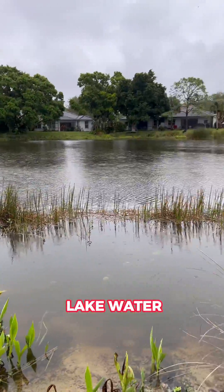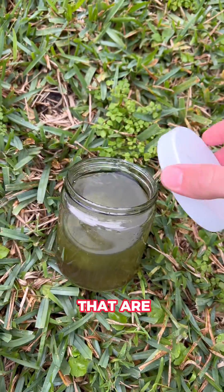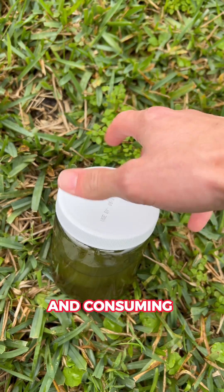This is why you should never drink lake water. This kind of water holds a plethora of microorganisms that are impossible to see with the naked eye. And consuming this water can make you extremely sick.